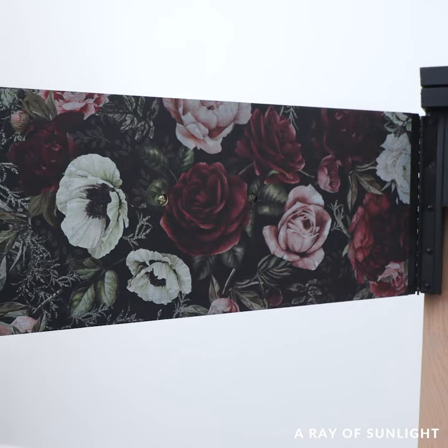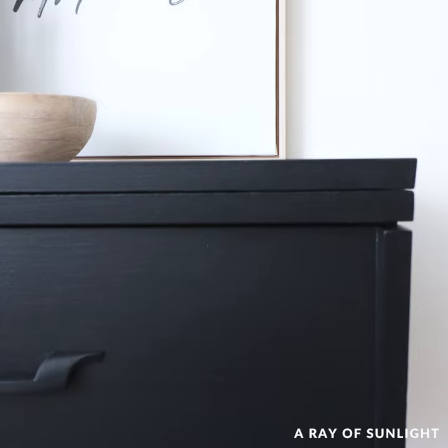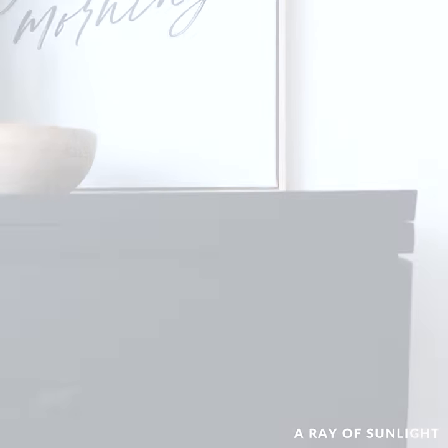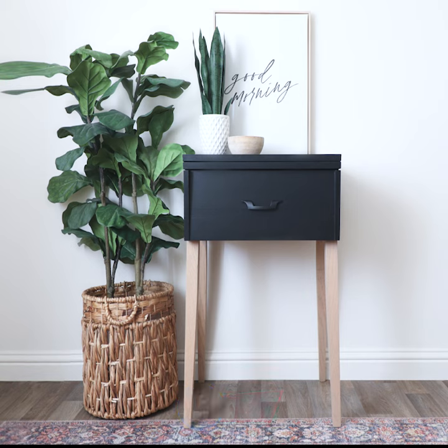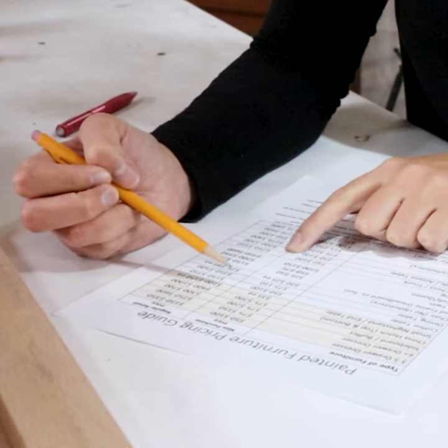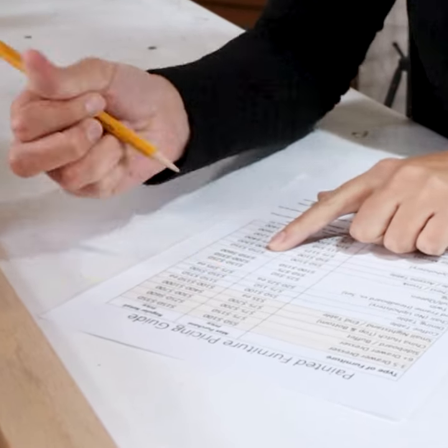What do you think of the new look? Would you have gotten rid of the sewing machine? What about the wood legs? Let me know in the comments, and don't forget to follow us to see more furniture makeovers. Want to turn your hobby into cash? Click the link in my comments to download the free pricing guide that we use to buy and sell furniture.